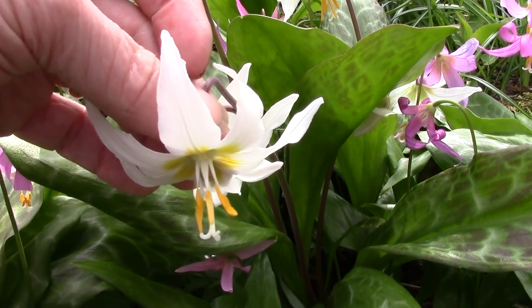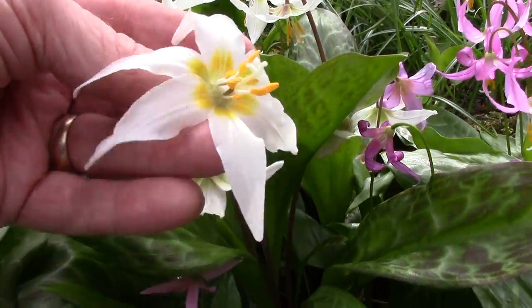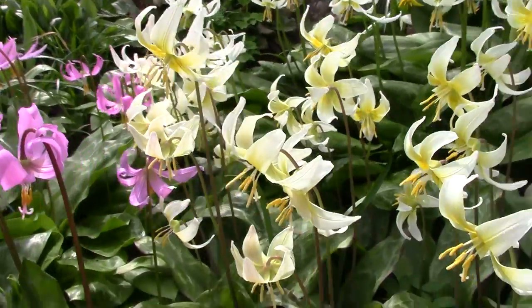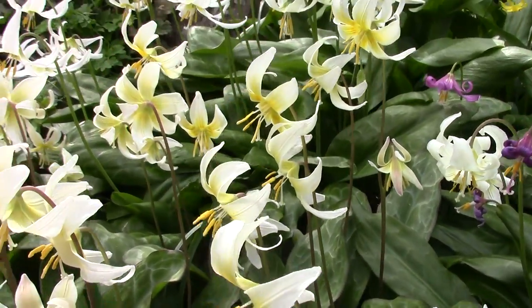Here we have Oregonum - similar shape to the filaments, a bit white here. These are really nice forms of Oregonum. Another group, another basket - our Helen A hybrid and Creighton Cream.